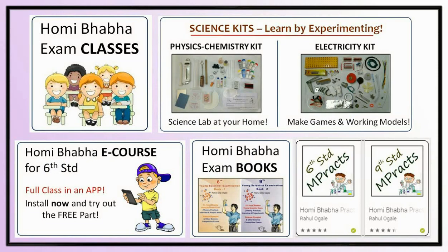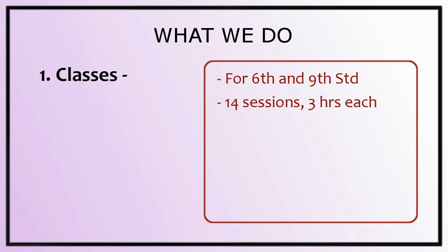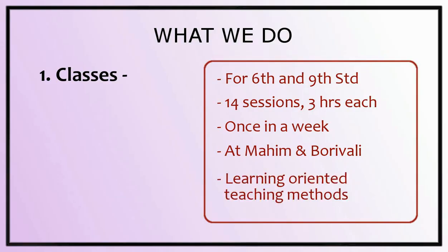Various things which we do for Homi Bhabha students. Classes: in Mumbai, we conduct classes for Homi Bhabha exam 6th and 9th standard students. The class is generally planned for 14 sessions of 3 hours each, conducted at Mahim, Borivali, and a few other places if there is a group of students.